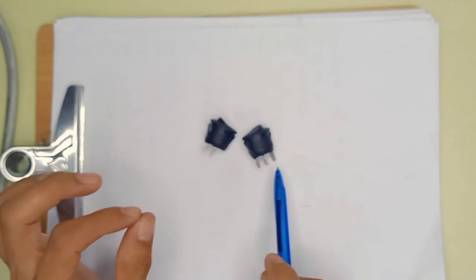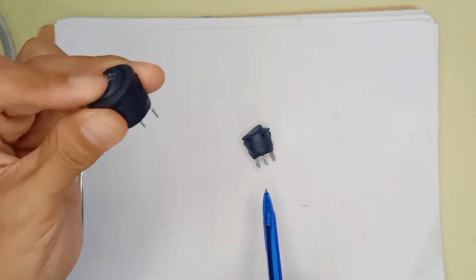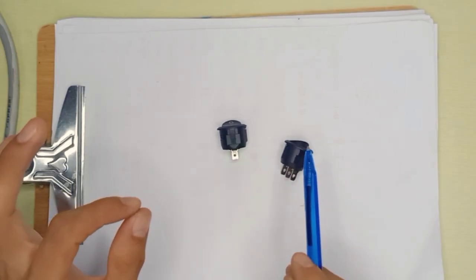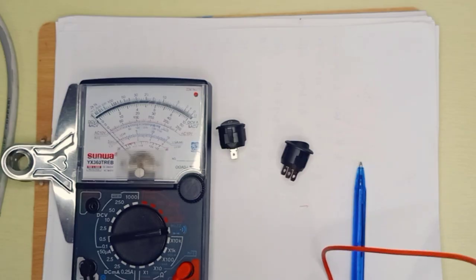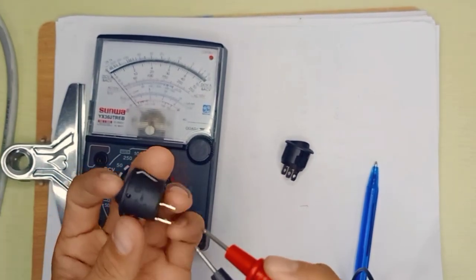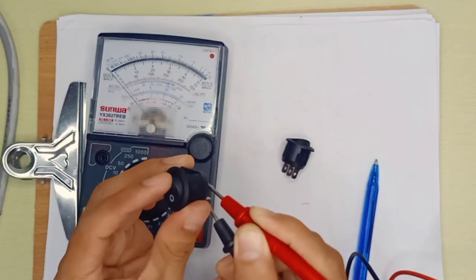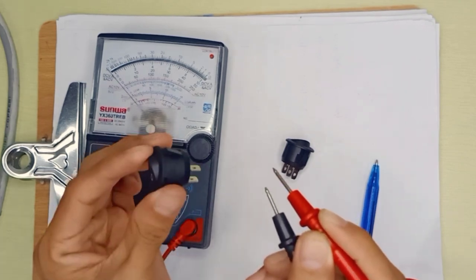The 2-pin switch is very simple — we make it on and off for one appliance. To identify if the switch is good or bad, you can use a multimeter set to buzzer mode for connectivity. A good switch will have connection when pressed — this is the on mode, this is off mode, on, off — so this is a good switch.